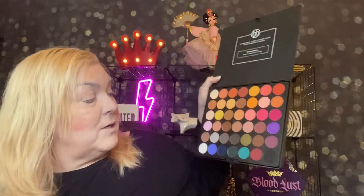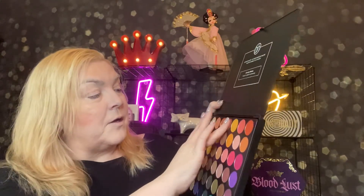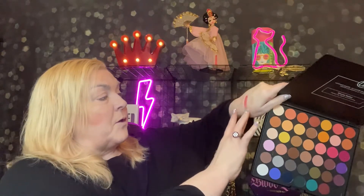I am not going to swatch all of the colors because that would take a long time, but this is what it looks like and I will swatch a couple colors. And very pigmented — shows up really nice. I'm going to wipe that off real quick. It's actually pretty hard to take off some of those shadows, so that is a good sign of quality.